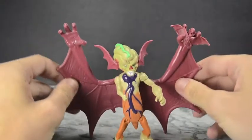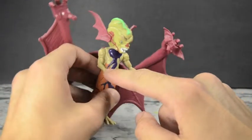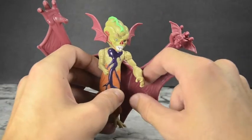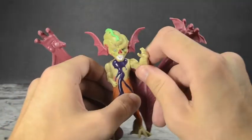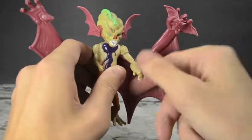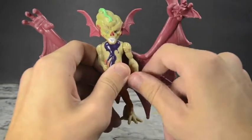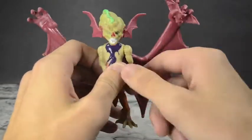Let's talk about the articulation. His right arm is molded into the side — that's unfortunate, you're not going to get anything out of that. This big left arm though has a little bit of elbow movement, and that's pretty much all you're going to get — a little bit of up movement, not too much downward movement, and 360 rotation, but the bat's wings do get in the way.